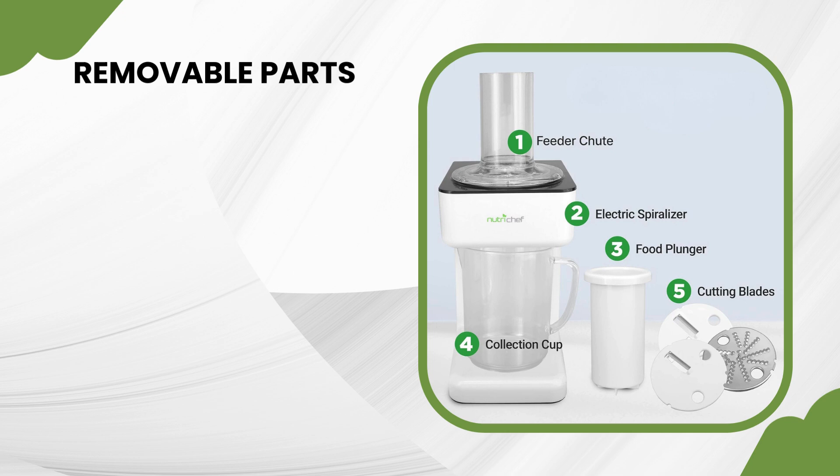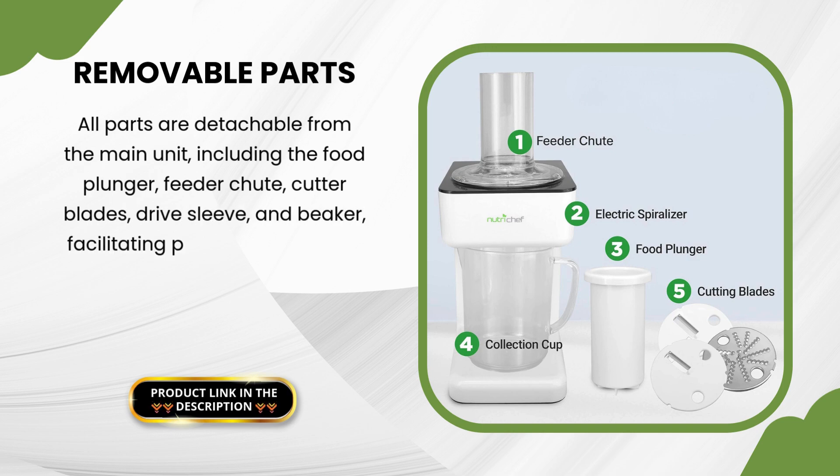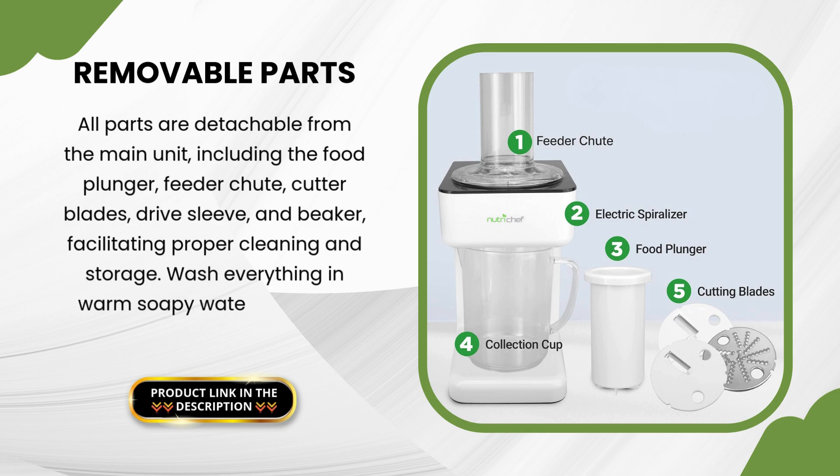All parts are detachable from the main unit, including the food plunger, feeder chute, cutter blades, drive sleeve, and beaker, facilitating proper cleaning and storage. Wash everything in warm, soapy water, excluding the main unit.